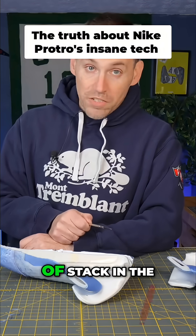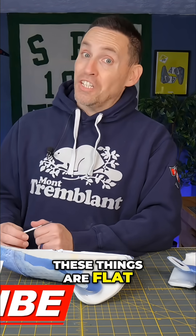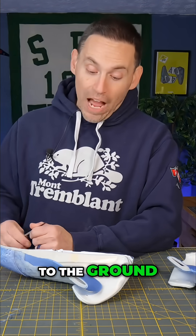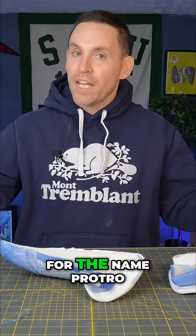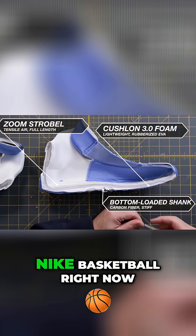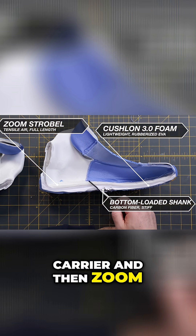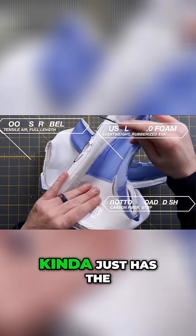Interesting thing though — it's only two centimeters of stack in the rear foot, only half a centimeter drop. These things are flat to the ground. For the name Protro, it definitely is new tooling, but kind of what we're used to seeing with a lot of Nike basketball right now, where you've got Cushion 3.0 as the main carrier, then a Zoom Strobel on top.